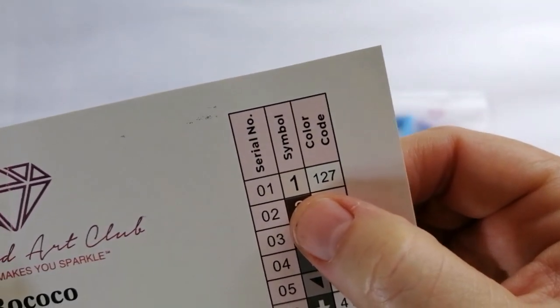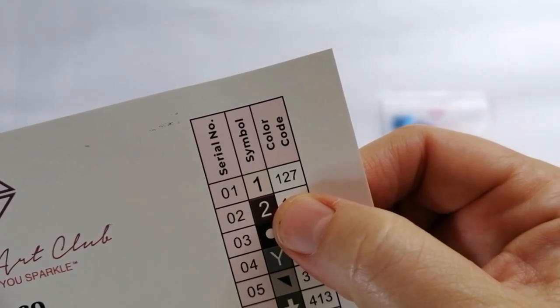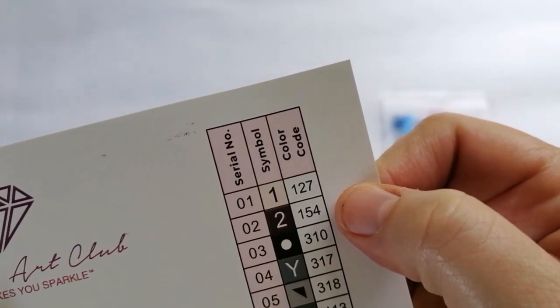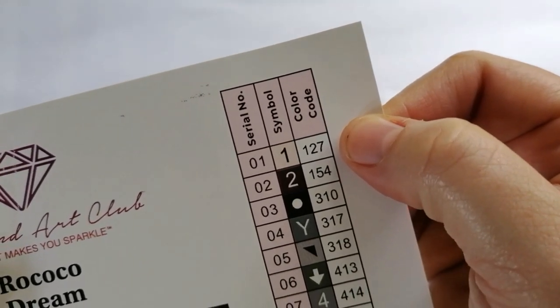So how do I know that? With Diamond Art Club, any numbers under 150 are ABs. So in this kit there is only one, and that's the number 127.